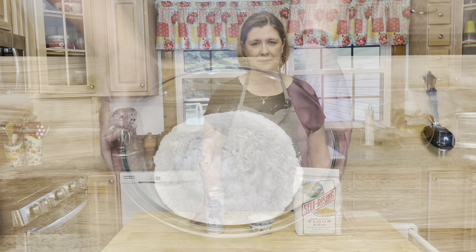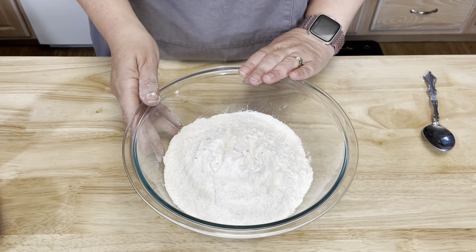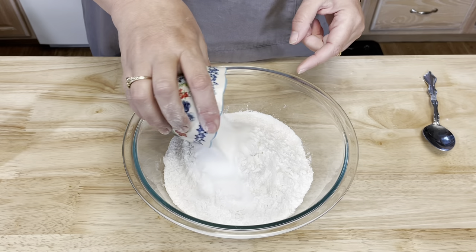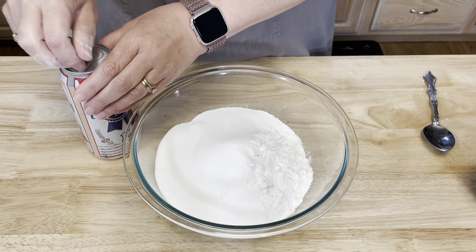In a mixing bowl I have three cups of the self-rising flour, then I'm going to add a half cup of sugar, and then I have a 16-ounce beer that I'm going to add.